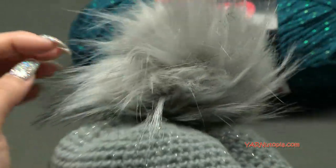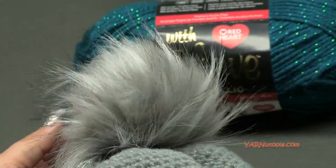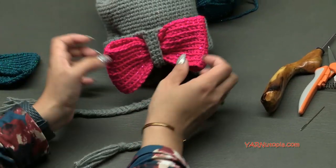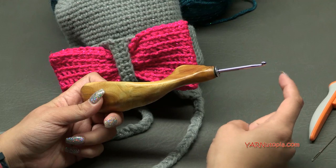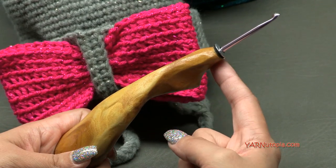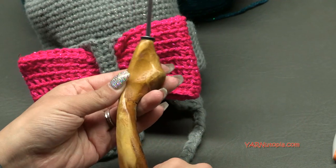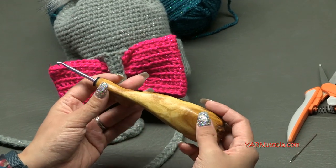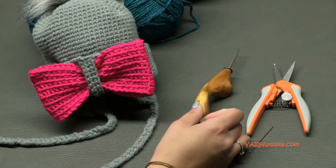You're going to need a faux fur pom-pom to make this style - available on Amazon. Click the link in the materials section to shop for these online. You'll also need a crochet hook - I recommend a size G hook. This specific one is from the Etsy shop Would Be Fancy. They are hand carved, ergonomic, lightweight, and just feel wonderful in the palm of your hand. You'll also need scissors and a yarn needle.